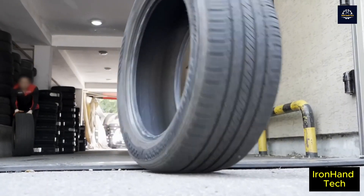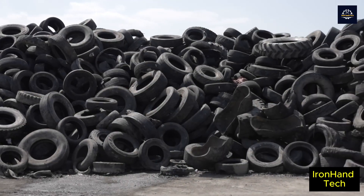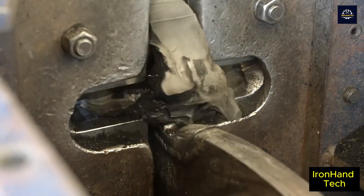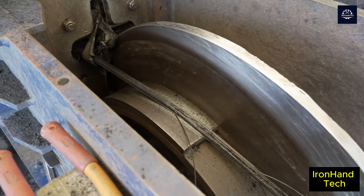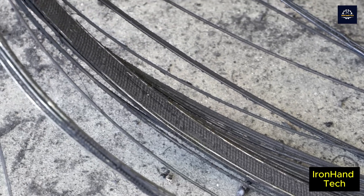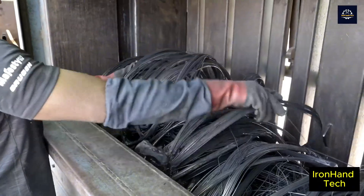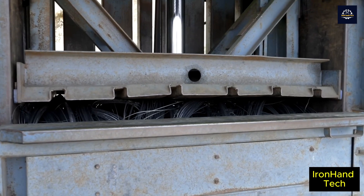At service centers, old car tires are collected and then sent to recycling plants. In Korea, there are about 30 collectors who collect and supply scrap tires to recycling plants. At the factory, workers tear out the steel wires from tires using a special machine that takes just 20 seconds to process each tire. Its iron fingers hook into the tire and pull with great force through a hydraulic system to extract the steel wires. These high-tensile steel cords are then compacted and can be further recycled for use in the construction industry and others.